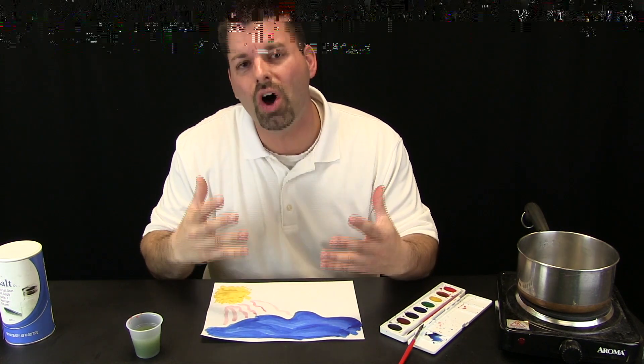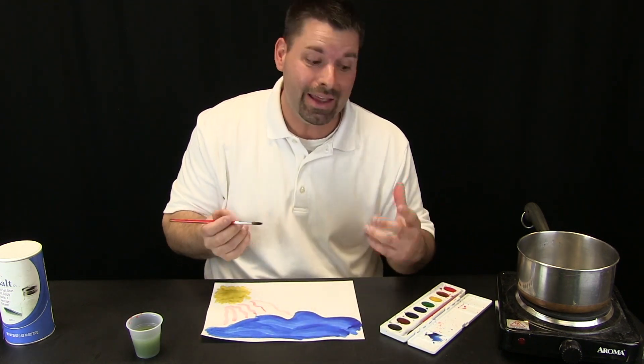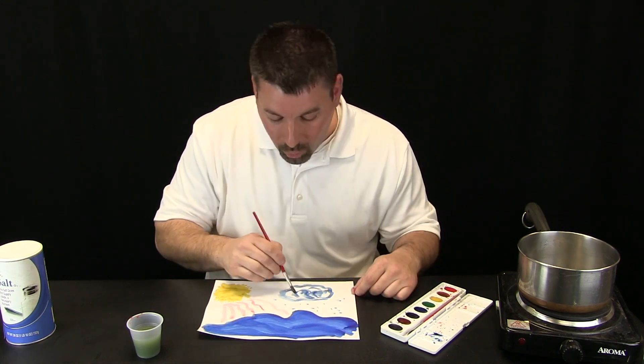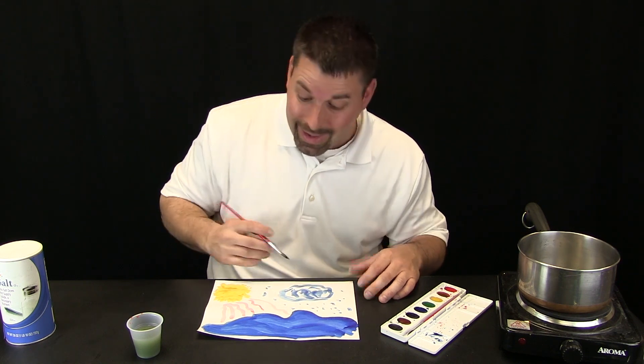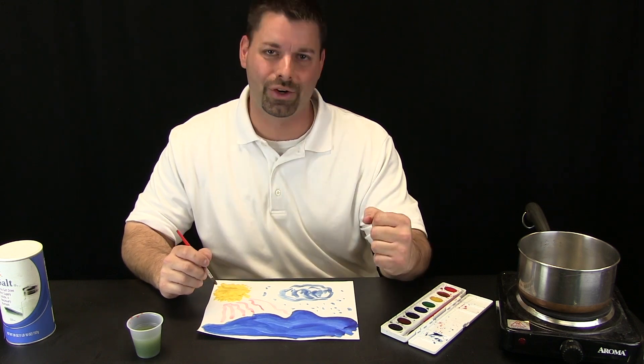When that invisible water vapor gets high enough and cold enough in the air, it can form a cloud. And what can come from clouds? Pure, fresh rainwater. It is a cycle. Scientists call it the water cycle.